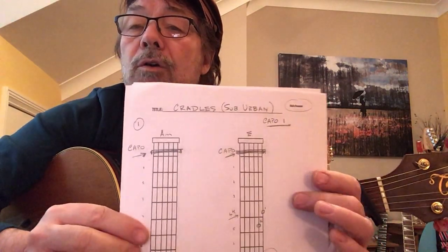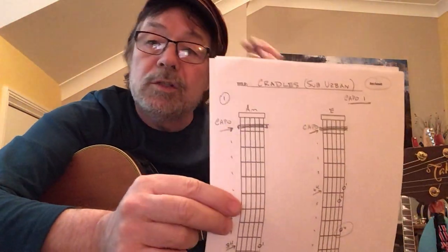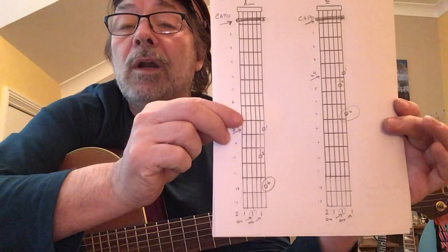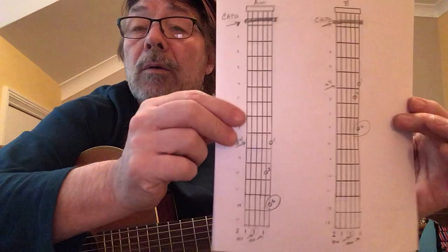I'm going to revisit something for my younger viewers — and I do have younger viewers because I check on my stuff to see what's going on. I'm going to revisit Cradles by Sub Urban. I did this some months ago for one of my students, but I just brushed over it. What I've done is actually written it all out in my idiot-proof way. It's only four pages long.